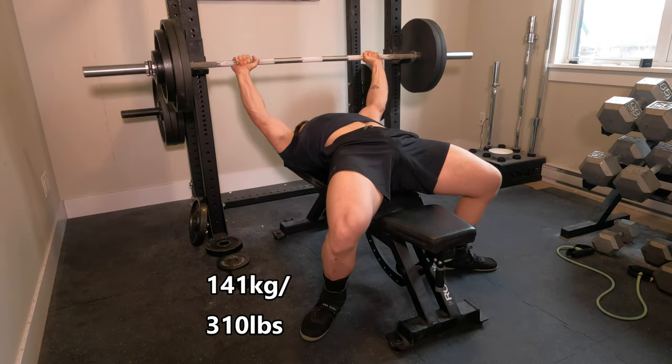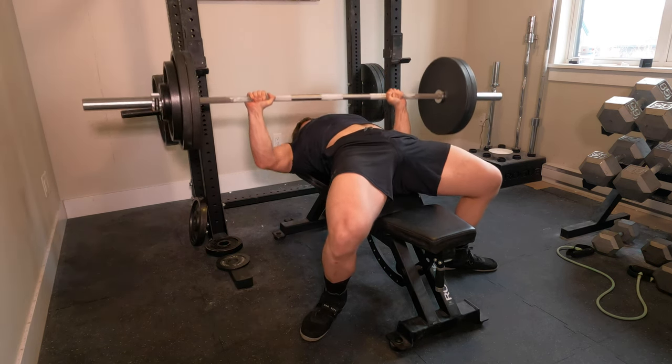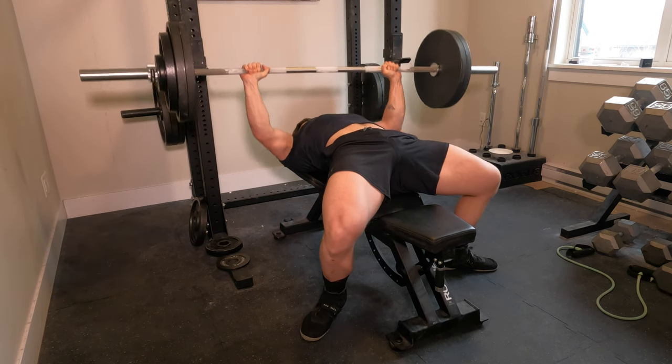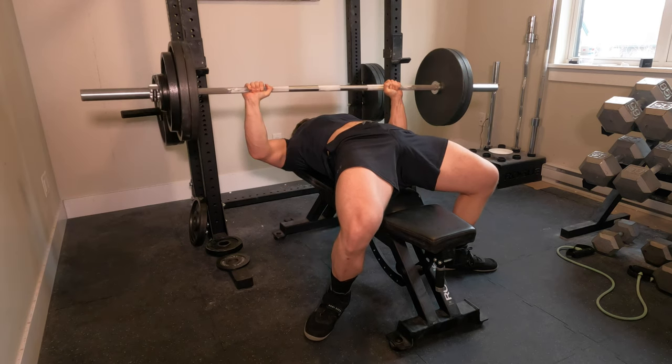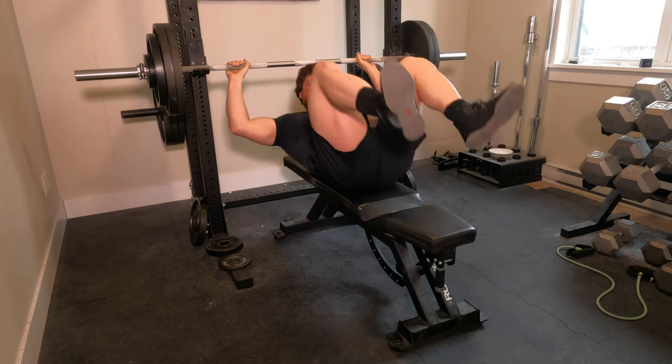Learned a lot on this session from myself. I learned that my setup is really crappy and I need to get it better. That's why we practice — we're always going to practice, always bettering ourselves, because there's always something you can improve. Like right there, my last rep was a little bit shaky, so focus on that next time.